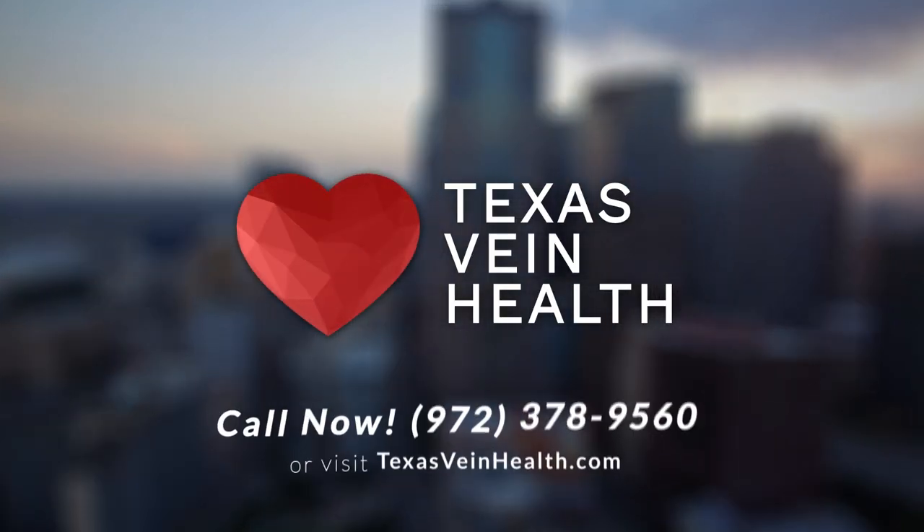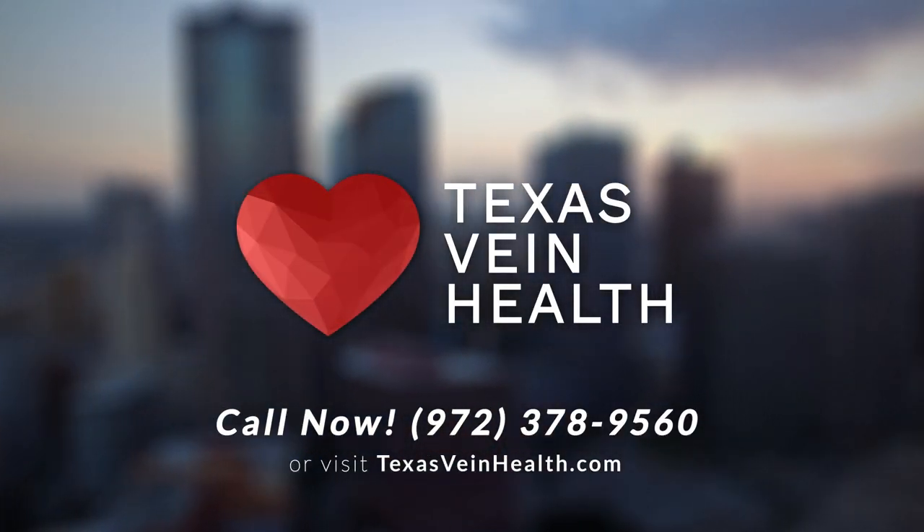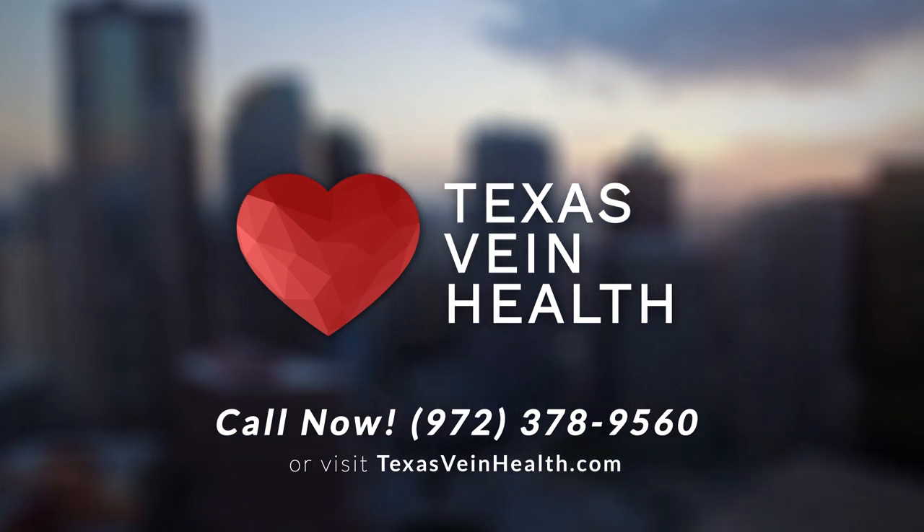For more information or to schedule a consultation with us today, please give us a call at 972-378-9560 or log on to our website at TexasVeinHealth.com.